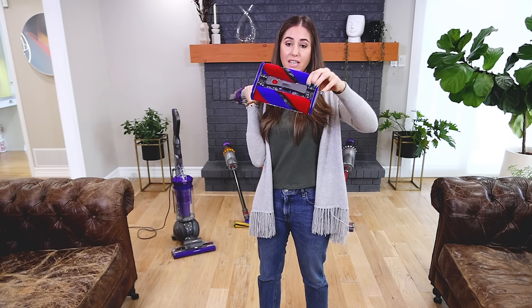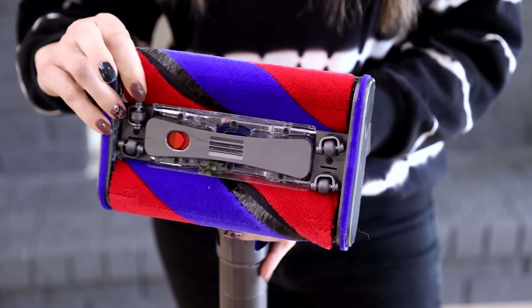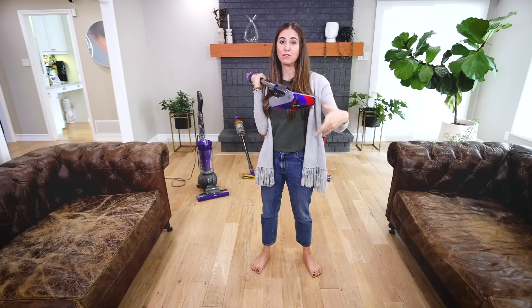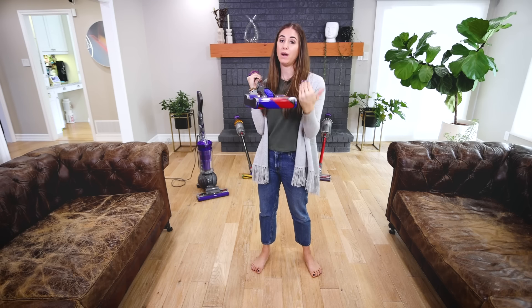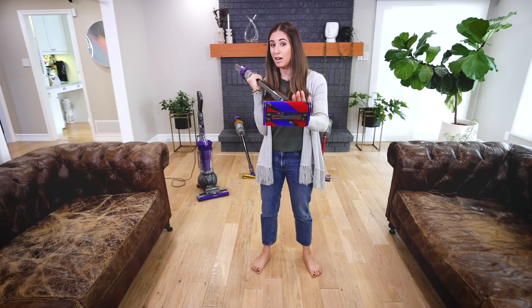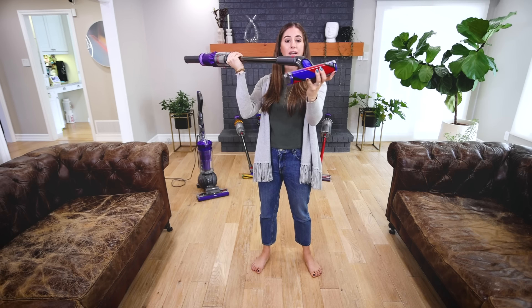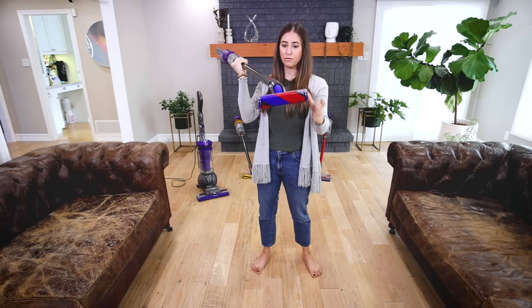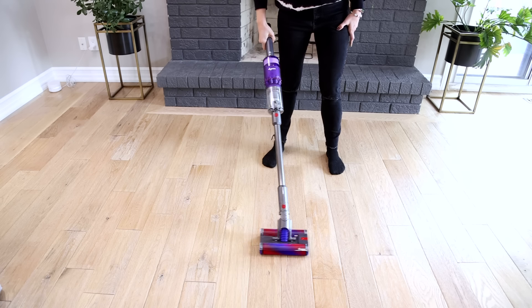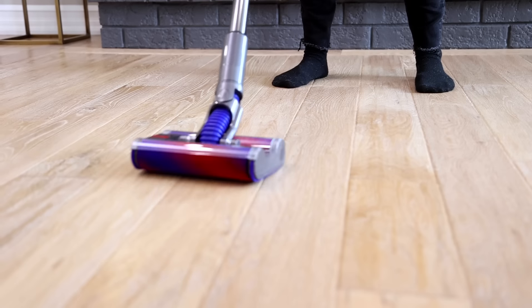What I love about the Omni-Glide is this omnidirectional head. The brushes counter-rotate so they can go in all kinds of directions, always flicking dirt from both directions right up into the vacuum, making it an extremely efficient tool. The head is not interchangeable, but it's quite floppy — it's designed to go in pretty much every single direction so you can really maneuver it well.